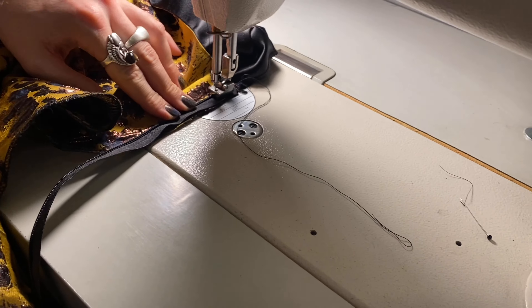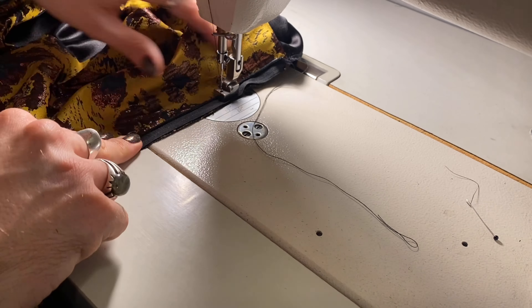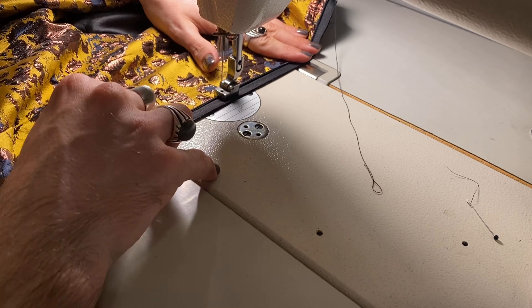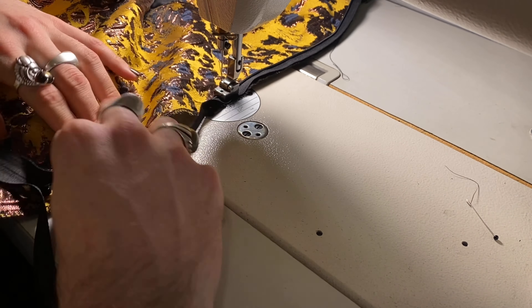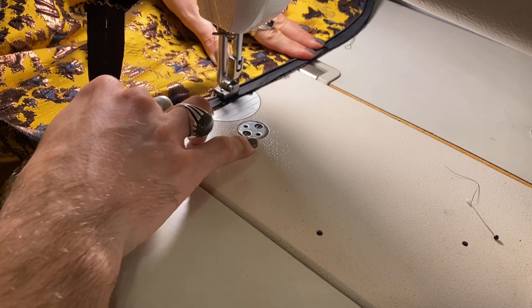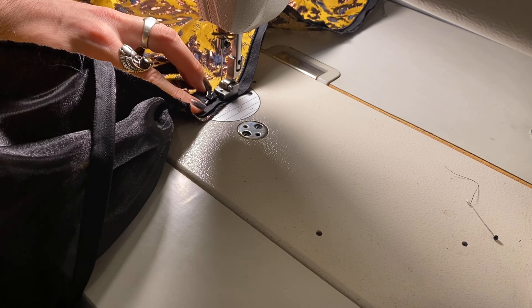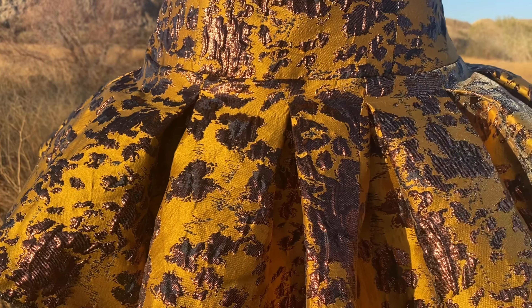The last step is to attach the zipper and the lining. I won't lie — the zipper is my least favorite part. I find it super tricky, but I've gotten really good at it through practice. If an invisible zipper is something you're struggling with, I definitely suggest making yourself do it because you will get better and it will get easier, I promise. I use an invisible zipper foot from my industrial sewing machine and it makes a world of difference.